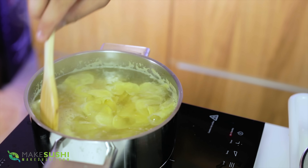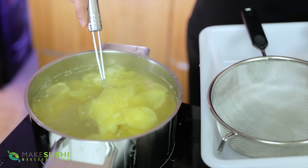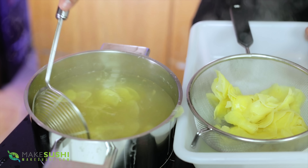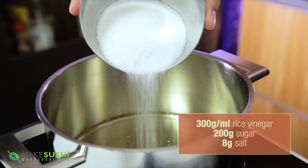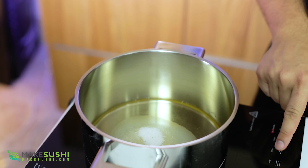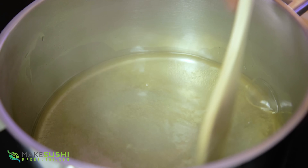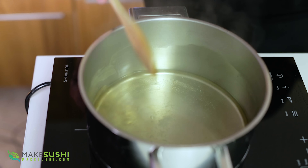Cook your ginger for three minutes, then whisk it out straight into a sieve because it needs to drain and be dry before you put it into a jar. In a different pot add 300 grams of rice vinegar, 200 grams of sugar, and 8 grams of salt, then bring this to the boil. As soon as it starts to boil, turn off the heat and mix it around to make sure the sugar is dissolved. Once dissolved, take it off and let it cool — you don't want to overcook this mixture.